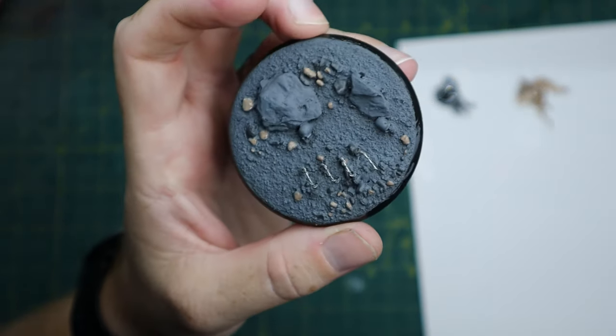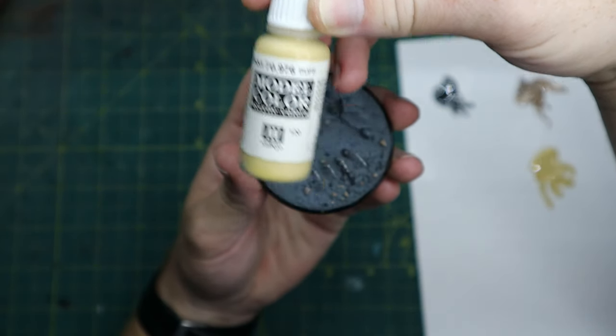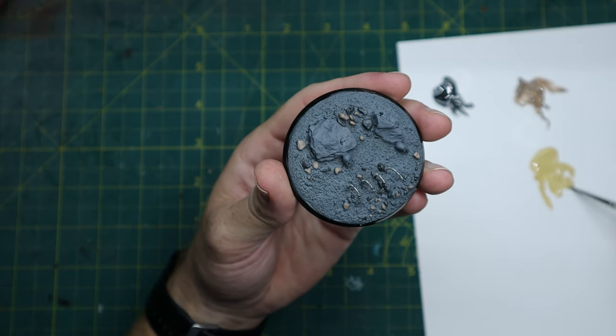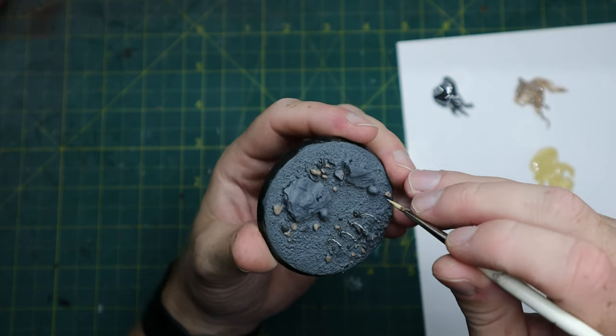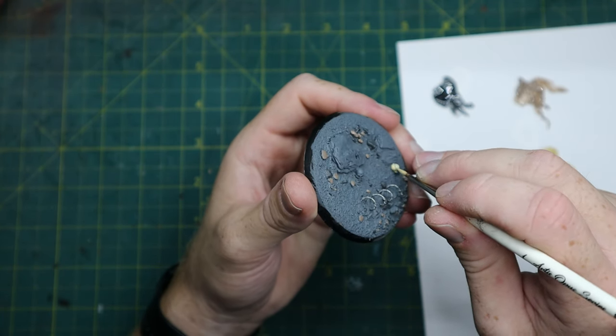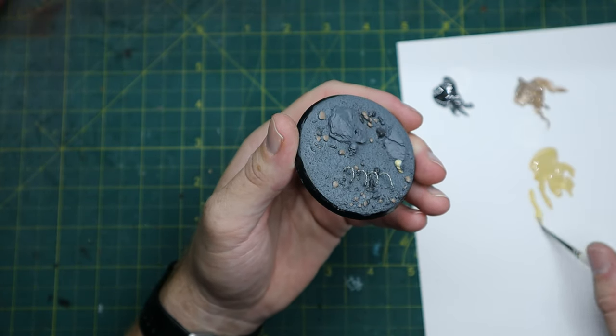So once this stage is done we're going to paint those skulls. Use Vallejo Model Buff as a base, thin it down, and paint the skulls with this — two thin coats again, as it's a light colour over grey and one coat just won't do it.